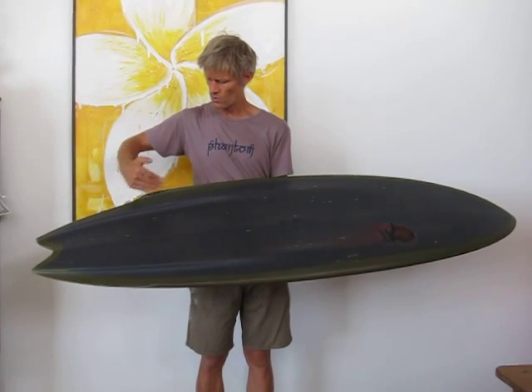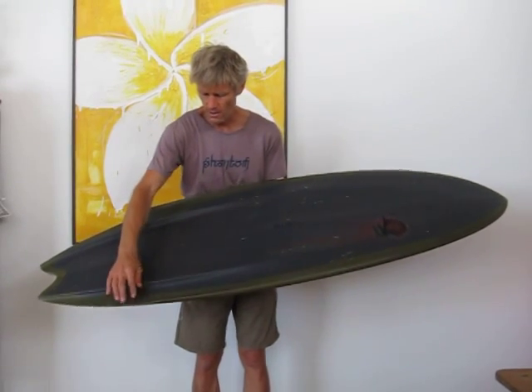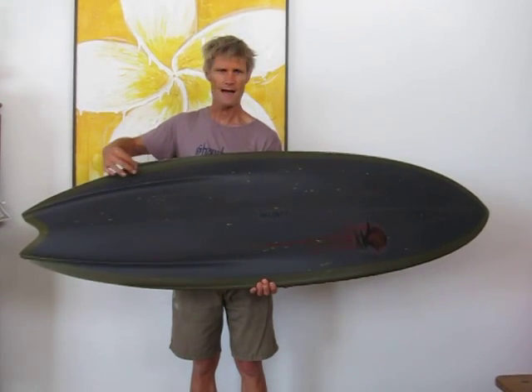What you've got is two slight, quite deep channels or concaves running down through the rail here. This rail is quite fine, very refined, allows it to have a lot of bite.